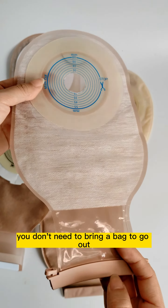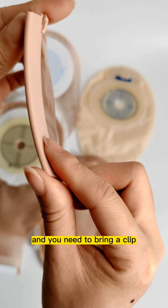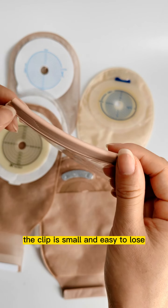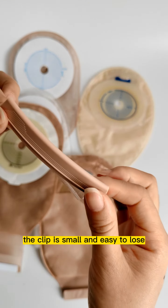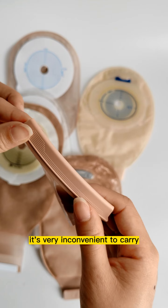You don't need to bring a lot when you go out — just a small clip. The clip is small and easy to use, and very convenient to carry.